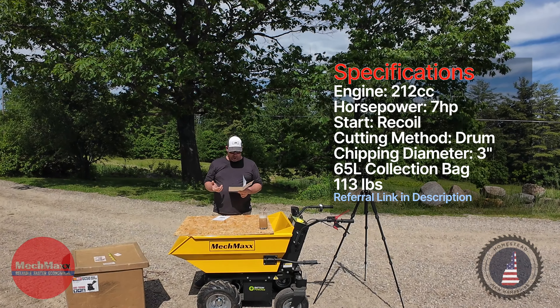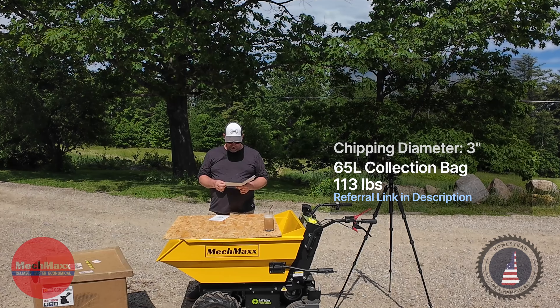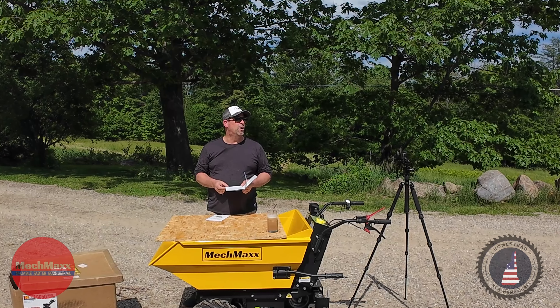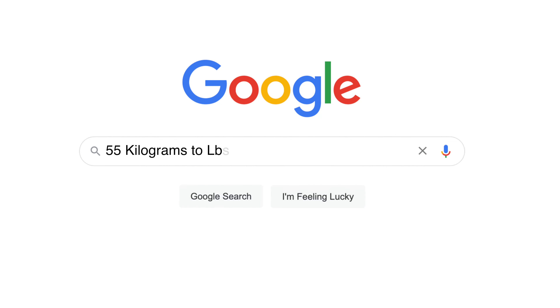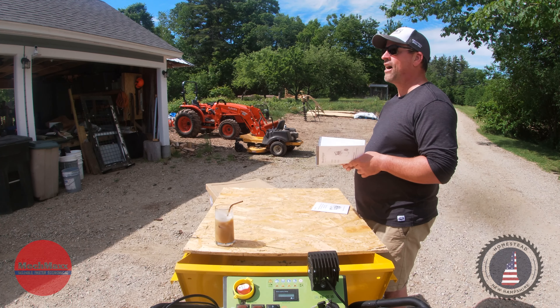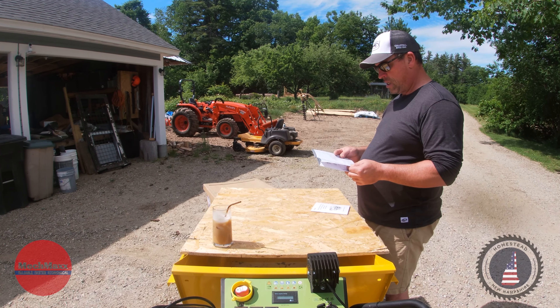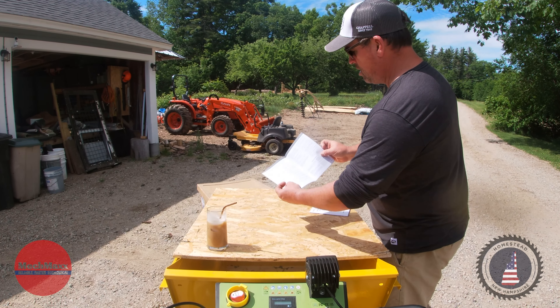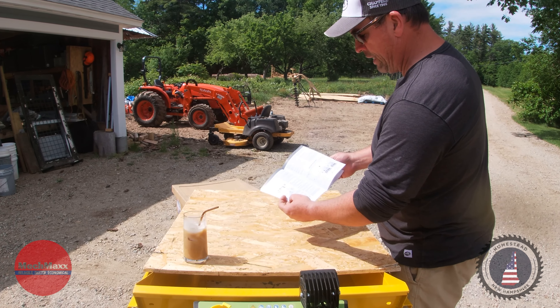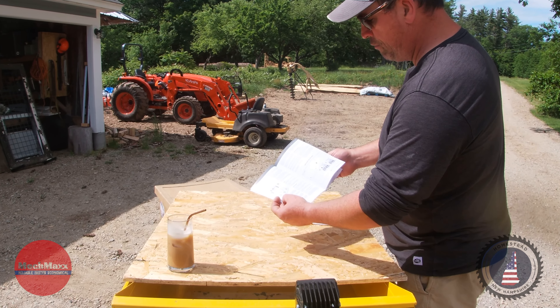It's great for yard cleanup, great for smaller properties, or even bigger properties that just want a wood chipper that's easier to handle, maintain, manage, and easy to move around the yard without the use of a tractor or anything else. The operator's manual shows it has a Radio R210 212cc motor with recoil starting and a max chipping capacity of 50 millimeters.